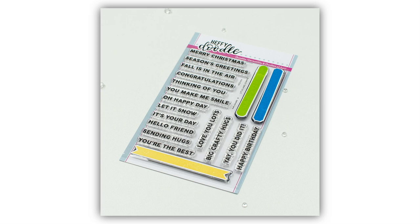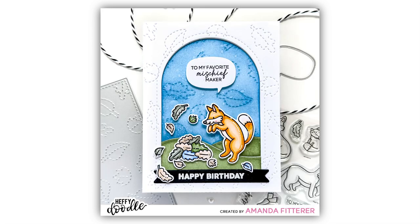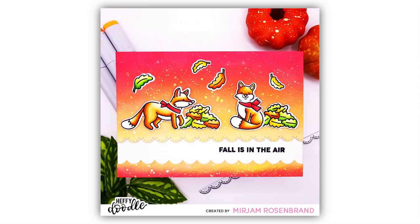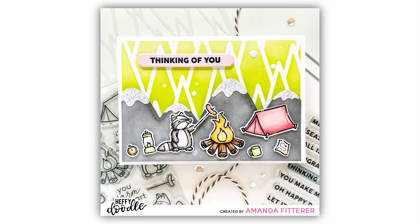To go along with this Tall Snow Globe die set we are introducing the Little Label Sentiment Stamps and Coordinating Dies. This stamp set has three solid images in different label styles and then a selection of sentiments that you can add to the bottom of your snow globe die set, but of course you can also use it on a variety of different projects. Use the stamps on their own or even use the dies on their own. So much versatility in just a little package — this one is definitely a craft room staple. A must-have.